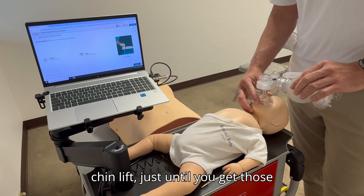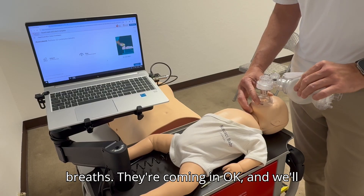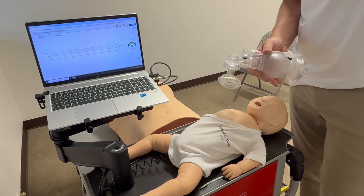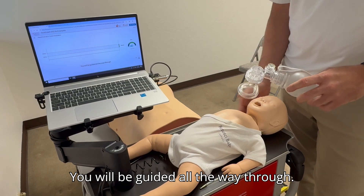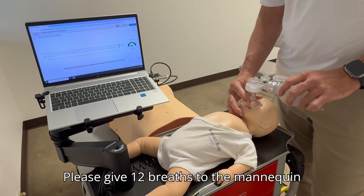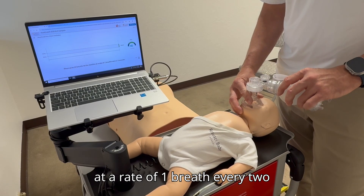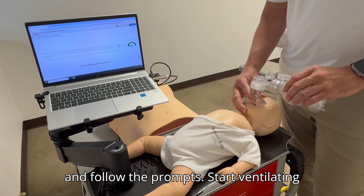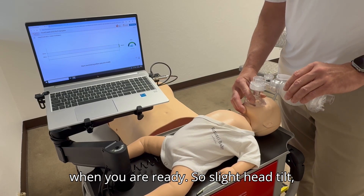Just until you get those breaths coming in. We're going to give 12 breaths. You will be guided all the way through. Please give 12 breaths to the mannequin at a rate of one breath every two to three seconds. Just keep ventilating and follow the prompts. Start ventilating when you are ready.